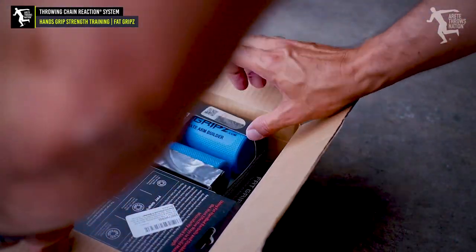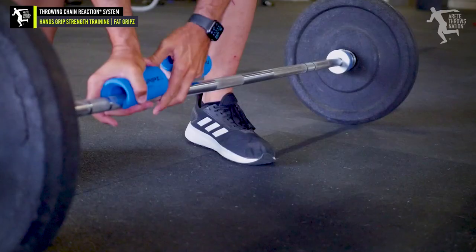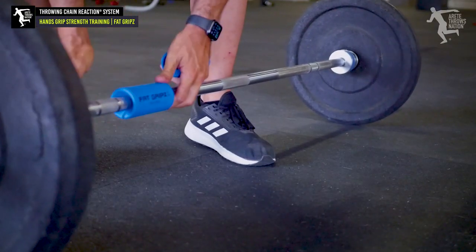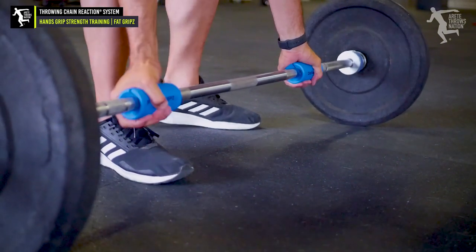One of the things we introduced him to today is fat grips. Fat grips are basically a really affordable way of adding thick bar training to your training program. They're a really great thing because you can just snap them on the bar — and we did those today.